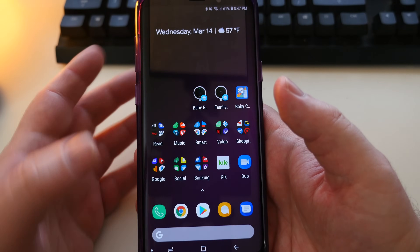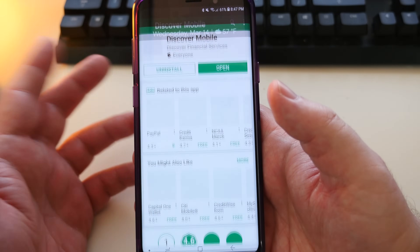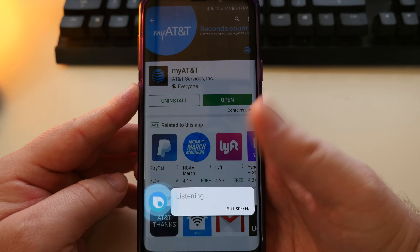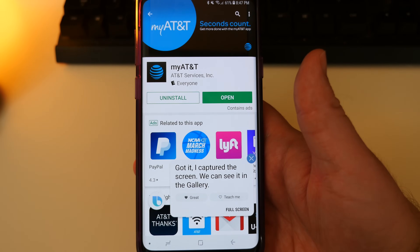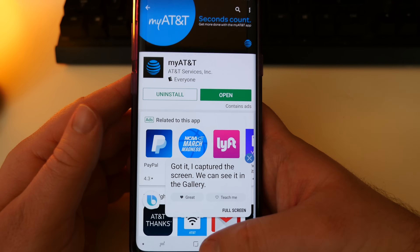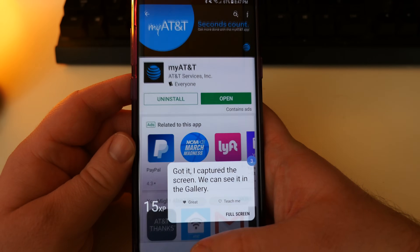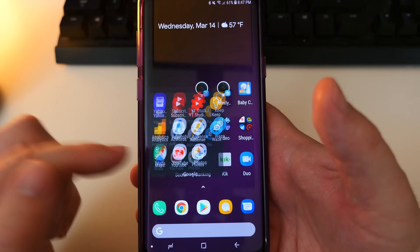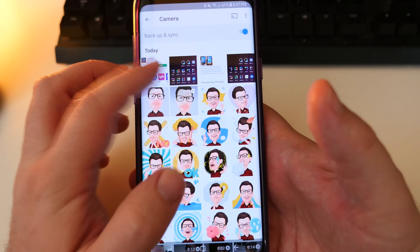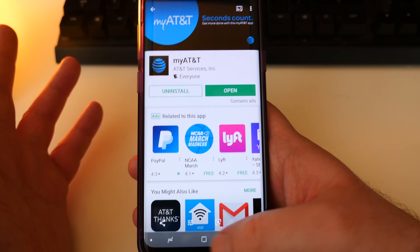Another way is with Bixby. Go to whatever you want, then say 'capture screenshot.' And there you go — it captures the screen for you. You even get bonus points when you do it that way. You can just open up your photos and you should see the screenshot right there.